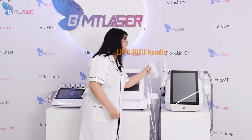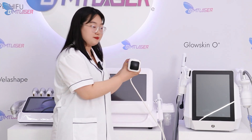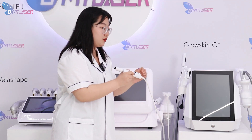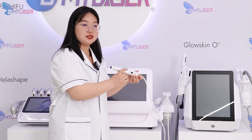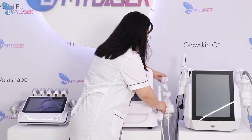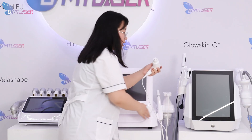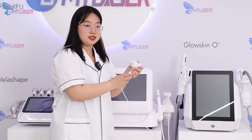This one is Depot HIFU for the body part, to do fat reduction and weight loss. And this one is the smallest 360-degree working handle for the smallest parts on the face. Additionally, there is a DEP injection working handle to nourish and hydrate the skin.